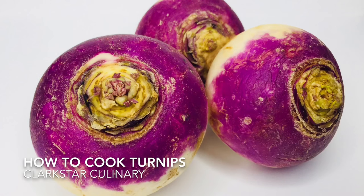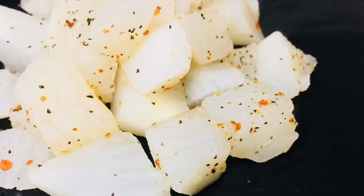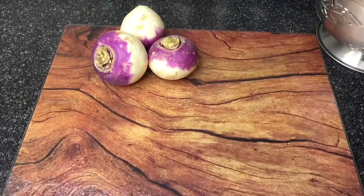Welcome back to Carb Star Culinary. I will be showing you how to cook turnips, which are a quick and simple healthy side for your next meal. Duplicate this recipe to suit the needs of your family.